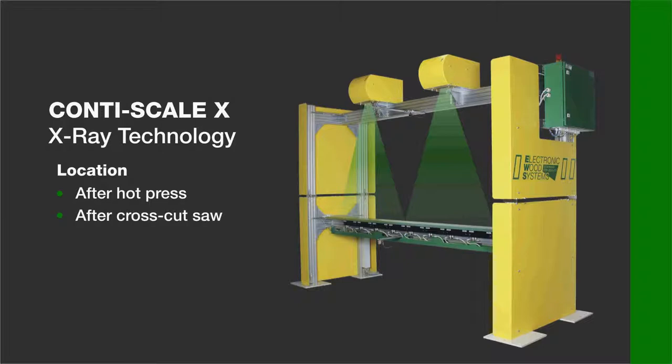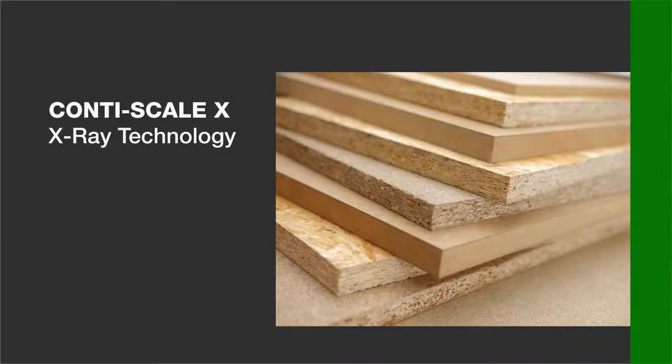If the system is located before the hot press, the model is named Mat Scanner X. Excellent applications of the system include Particle Board, OSB, and MDF.